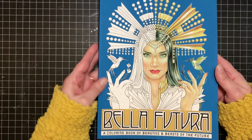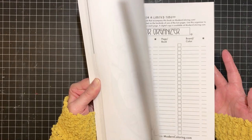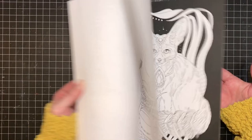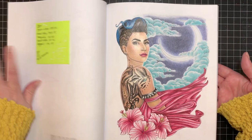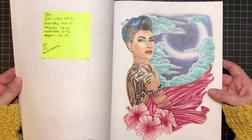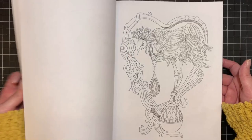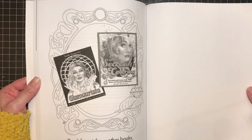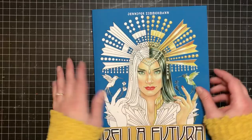This one is Bella Futura by Jennifer Zimmerman. I like that this book has two copies of each image — the second half has black added to the images in some places, while the front half is just the line art. There's the one I finished, and it really would have popped on the black version but I like it on the white too. It was done mostly with Prismacolor and a couple of Polychromos. These are really beautiful images. She also has secrets of coloring books that tell you how to color specific things. Really great book.